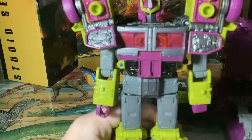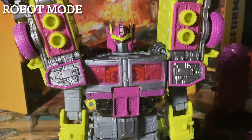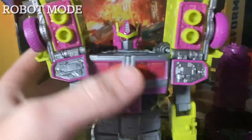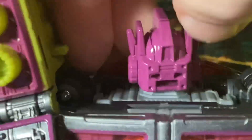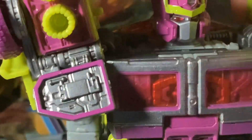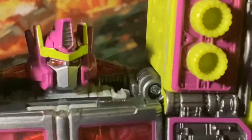Here we have Toxitron fully transformed. It's just really cool looking. This thing is so freaking cool. The head sculpt — they say it has G1 lights for him. It looks like there's light piping, but there's no light piping. I thought he had light piping. Does he kind of have light piping? Kind of, but also at the same time, no. Head sculpt looks cool.